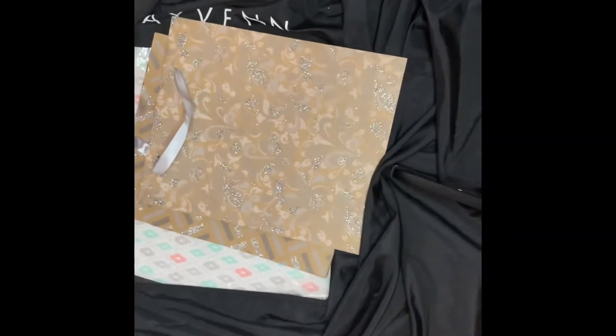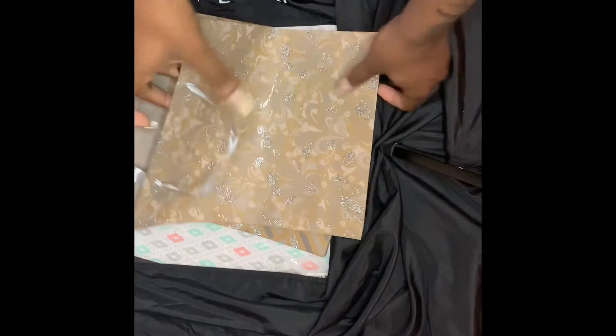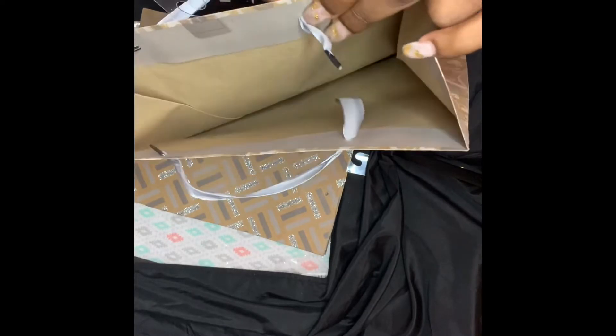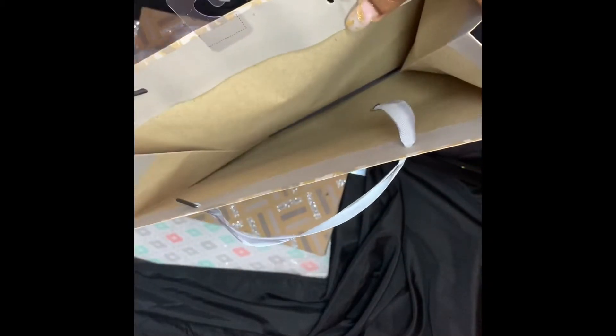Hello, thank you for watching my video. This is a video showing you how I make poly mailers out of dollar store gift bags. What you see me doing here is taking the string out of the bags because you don't necessarily need them. You can always use the extra strings for extra decorations, or if you don't want them you can just throw them out.